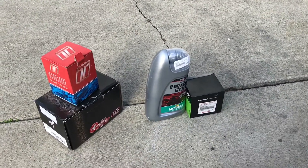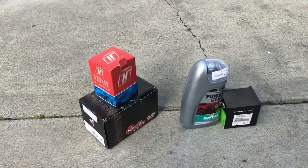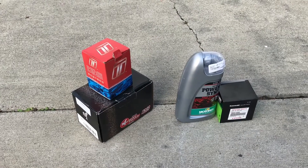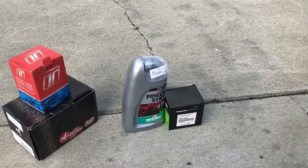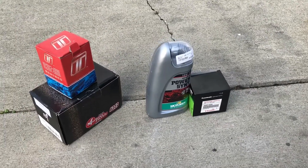Smart Moto have an eBay store. The Turbo Smart blow-off valves are available from Turbo 329 on the H2 forums. The Sprint P08 filters are readily available on Amazon and eBay. I went with Motorex Power Synthetic 10W50 and an OEM Kawasaki filter.